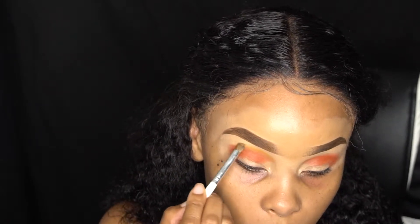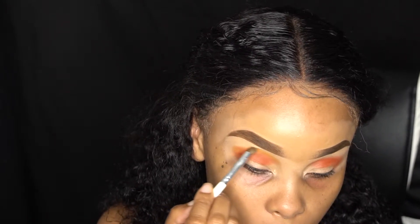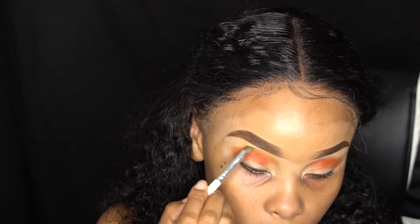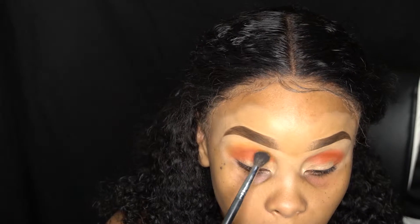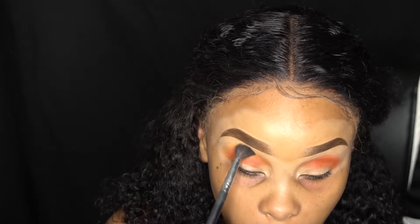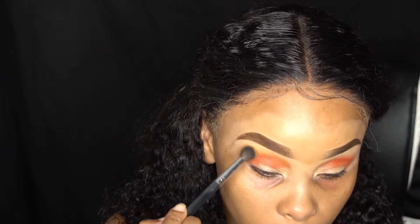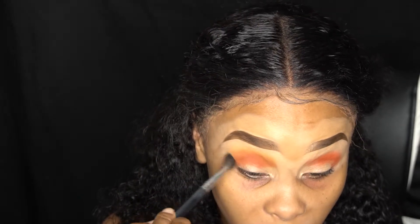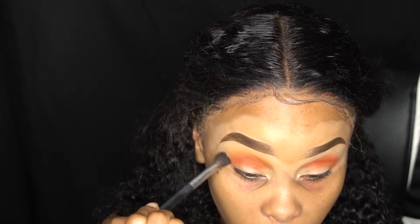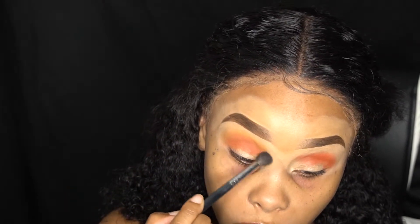Just pack it there so you can blend out that harsh line — that's our goal, no harsh lines! I struggle because I have that bone right there on my eye. So I'm going in with the Morphe M330 brush, tapping a little into Creamsicle, and blending out those harsh lines — or trying my best to. I'm not perfect but I'm trying.